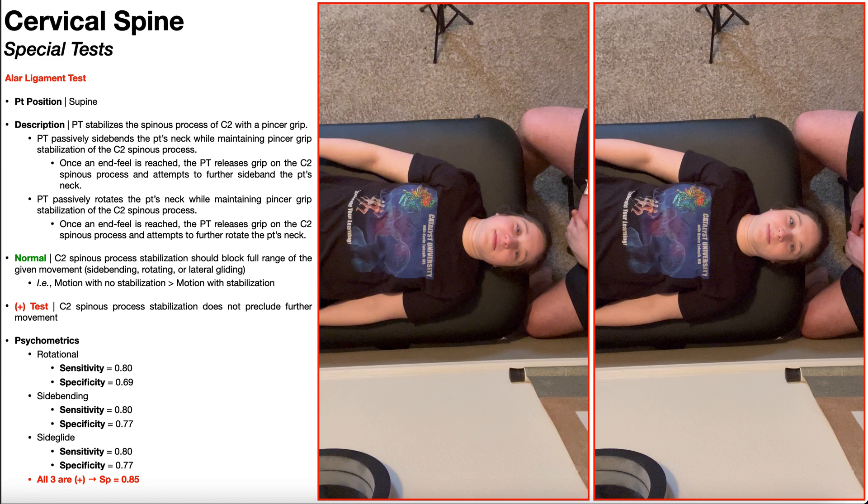In the previous videos, we looked at special tests used to evaluate whether someone has serious pathologies pertaining to the upper cervical spine. For example, we looked at the vertebro-basilar artery insufficiency tests, which assess blood flow through the vertebral and basilar arteries to the brainstem. We also looked at special tests evaluating the integrity of the transverse cervical ligaments. Additionally, we need to be concerned about the alar ligaments within the upper cervical spine, and so the alar ligament stress test is going to evaluate the integrity of those ligaments.